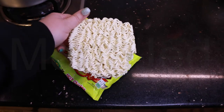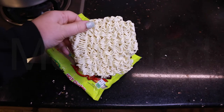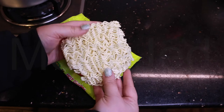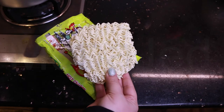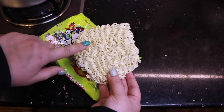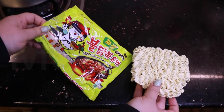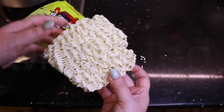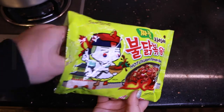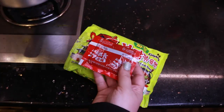Here we have the noodle block. The noodles are made with the following ingredients: wheat flour, modified tapioca starch, refined palm oil, wheat gluten, refined salt, glycerin, soybean oil, thickener, guar gum, purified water, acidity regulator, potassium carbonate anhydrous, sodium carbonate, sodium phosphate dibasic, citric acid, emulsifier lecithin, and green tea flavor oil.